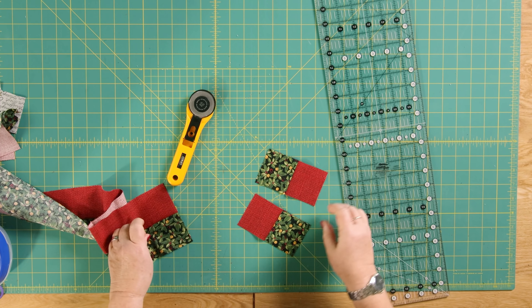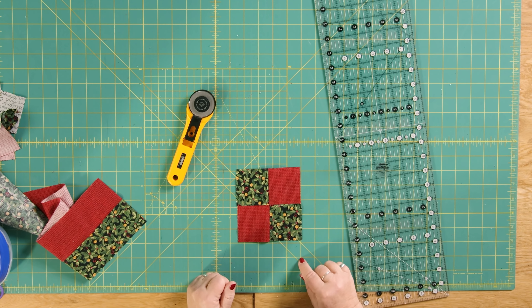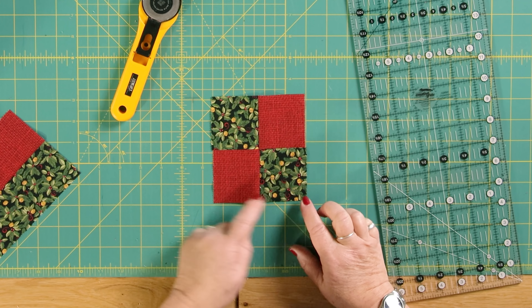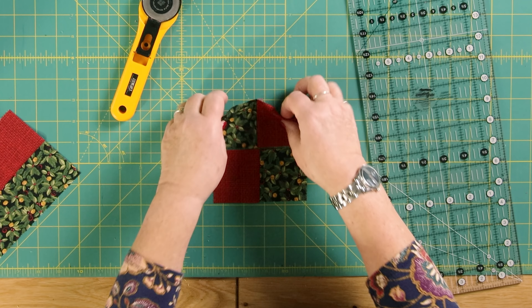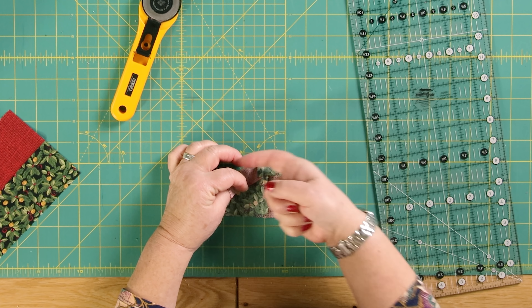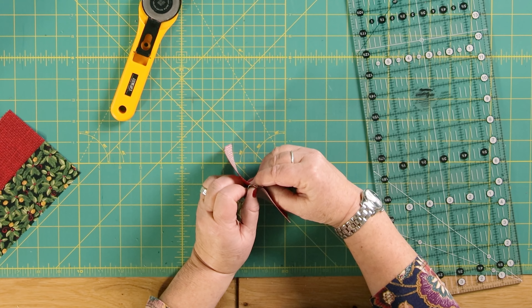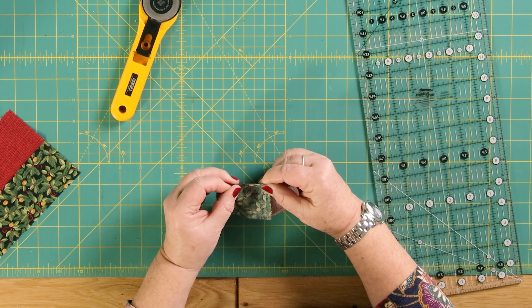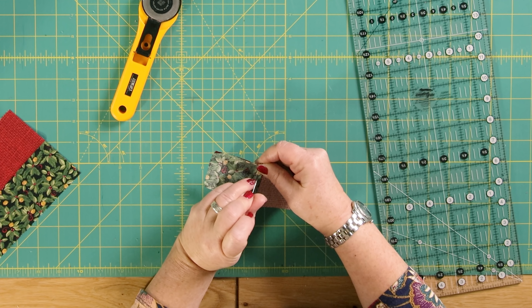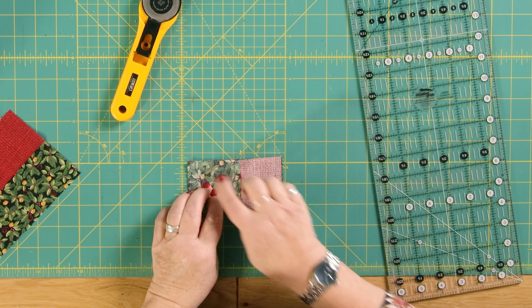Then you're going to join these together, opposites to opposites. So you've got your red going diagonally and your black going diagonally. I've already pressed this one so you can see the seams are going opposite ways. I'm just going to butt those two up like this, pop a pin in, and then machine those together using a quarter inch seam.